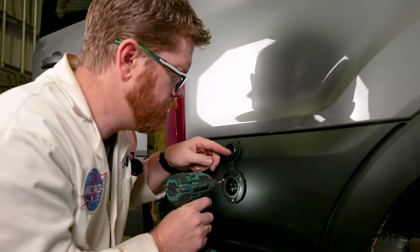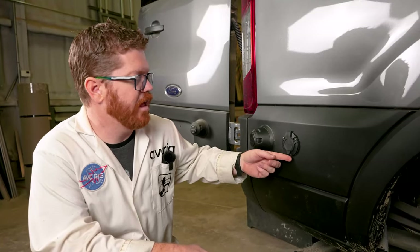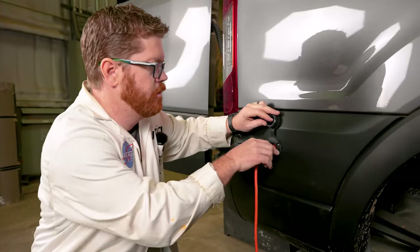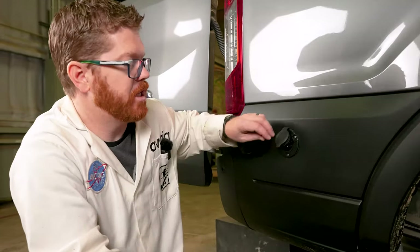If you're worried about water intrusion, this would be a good time to go ahead and use some spray foam to seal up that opening. And with those last screws in place we can go ahead and test it out. It works! With our Goal Zero safely charging inside, this job is complete.